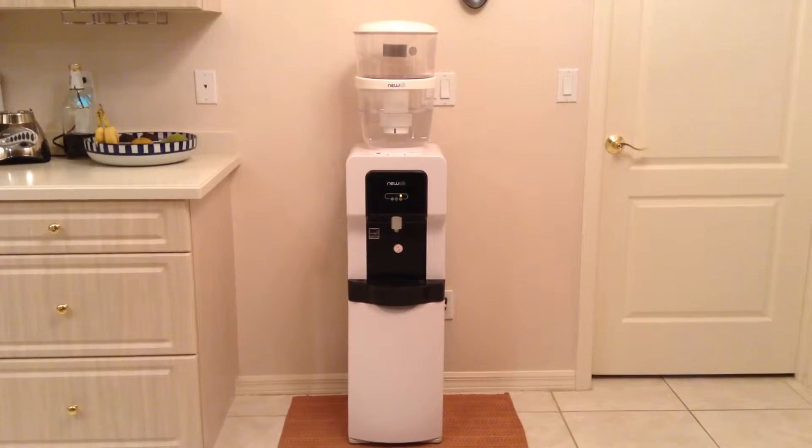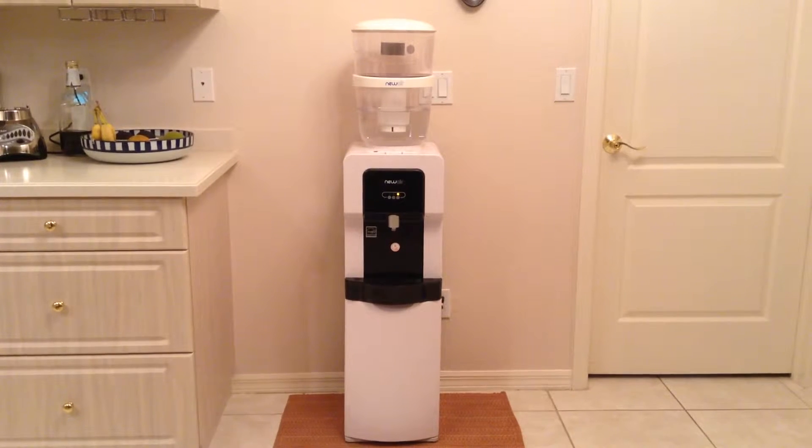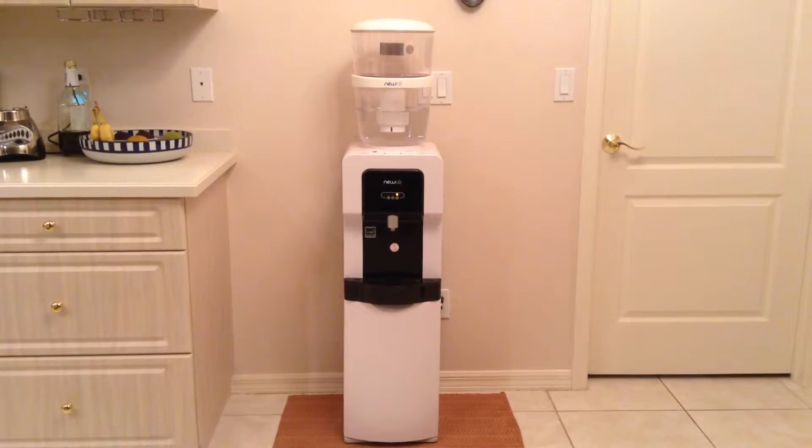Today I am reviewing the new air water dispenser. My family drinks a lot of water, so I decided to give this new air water dispenser a try.